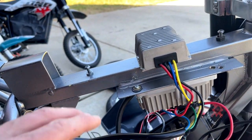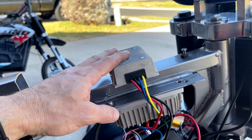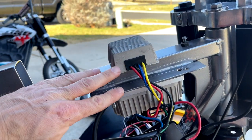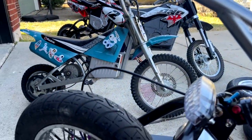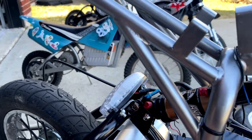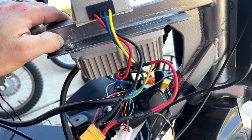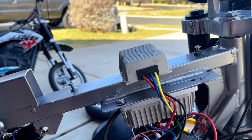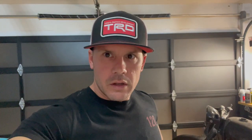Those of you wondering what this other component is — this is a down converter. It's gonna take the power that the battery puts out at 48 volts and make it usable 12-volt power. So you can run switches, front and rear lights, LEDs, or even a phone charger — anything you want to run at 12 volts. These are on Amazon for about 25 bucks, totally worth it. I'll put a link in the description.